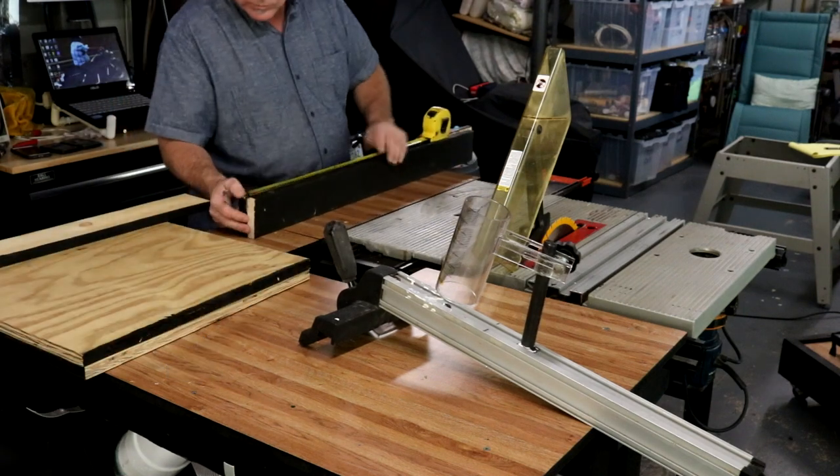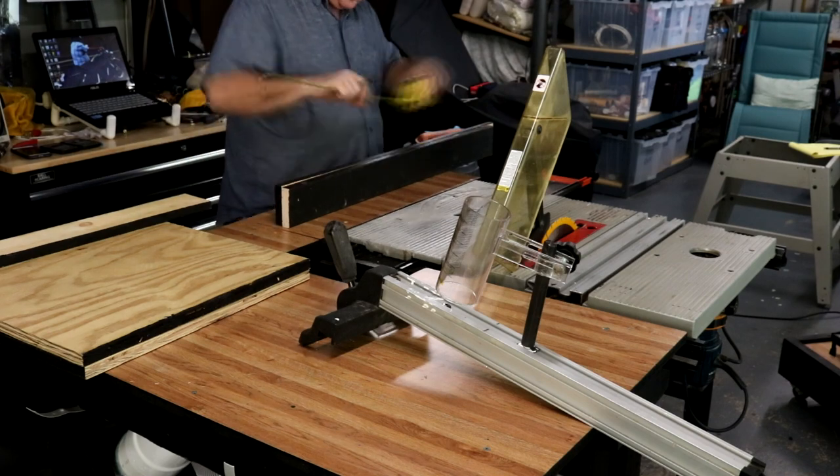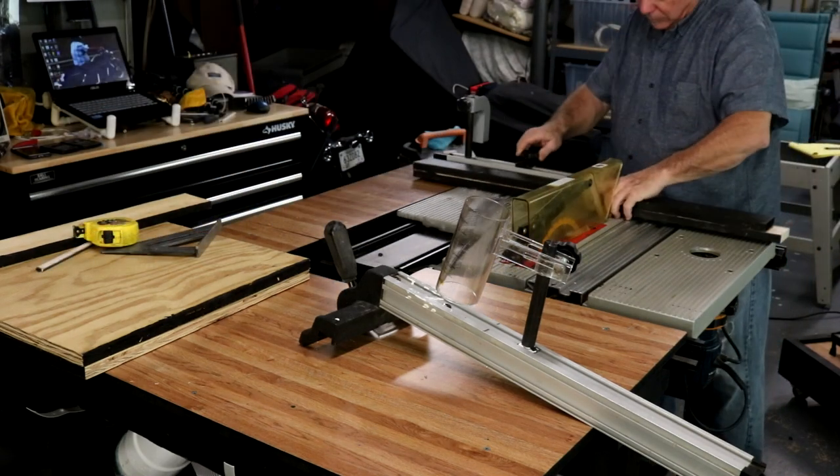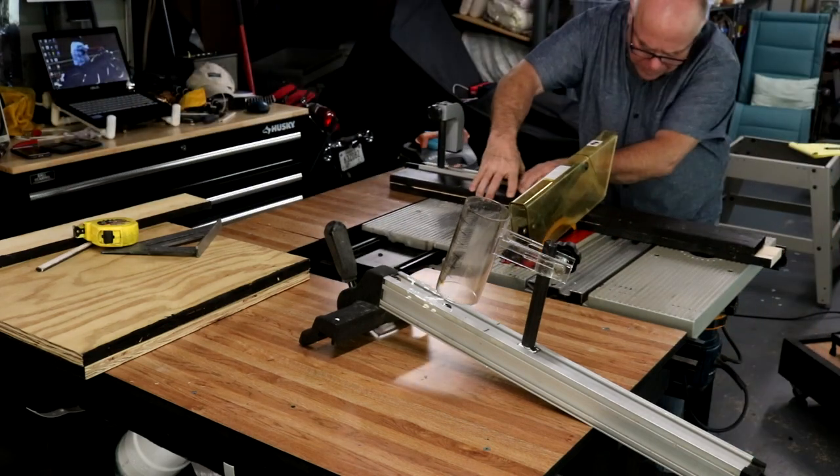And now I'm cutting the sides, test fitting them. I used the dimensions off my current magnetic drill holder, which is just a little slide out under the workbench. I did an episode on it if you want to check it out.